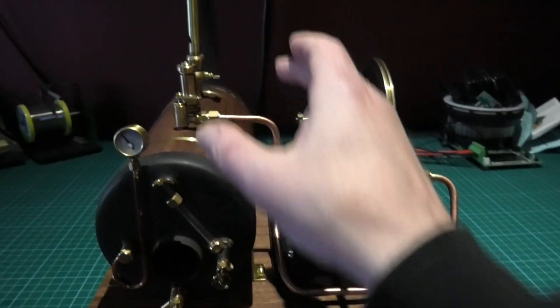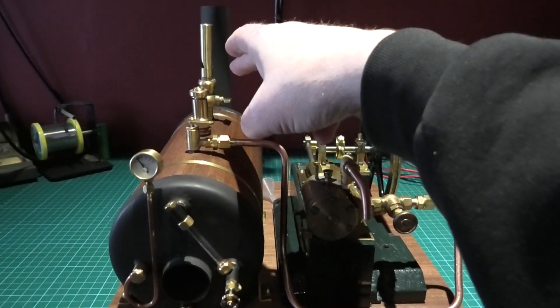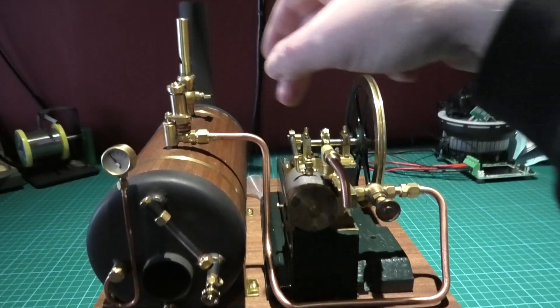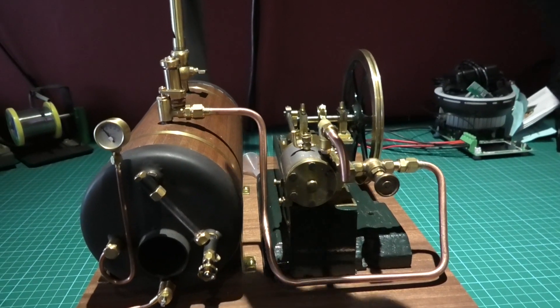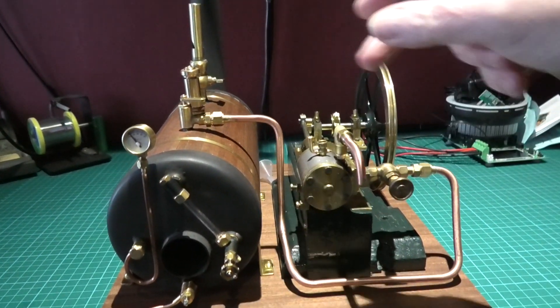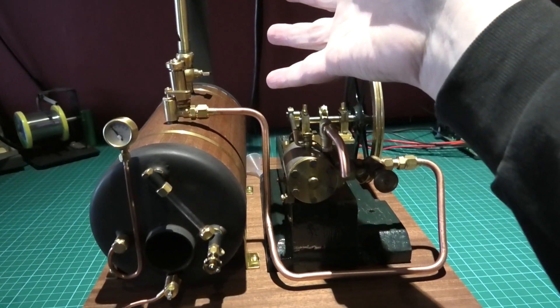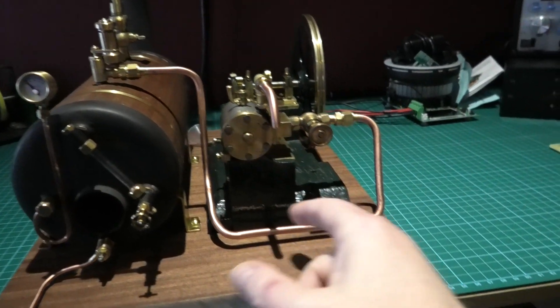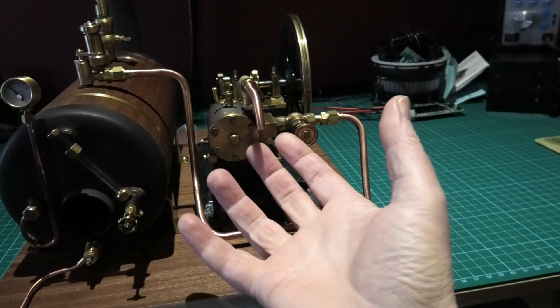I'm not plumbing this into the main funnel chimney flue — purely because I don't want water dripping down the back, because it will just mess it all up. So this is how it's going to be, with just a tank here to catch the steam. That's all.